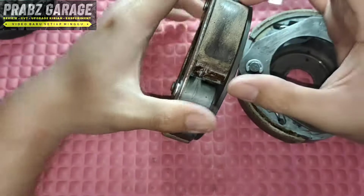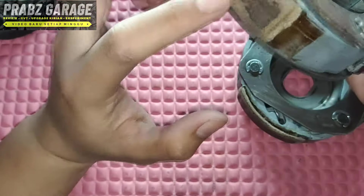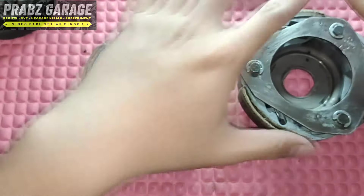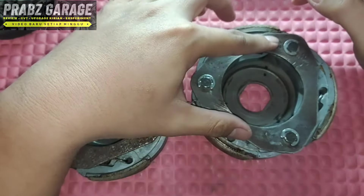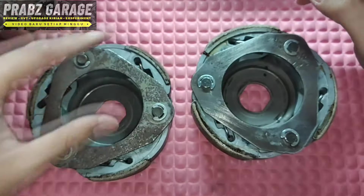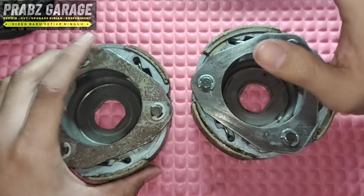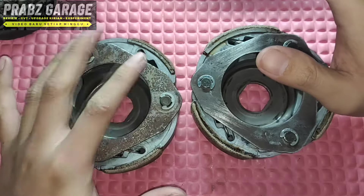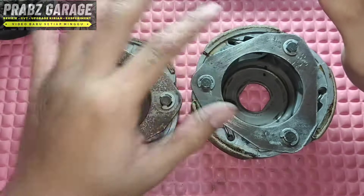Meanwhile, what I installed on my Vario — I used the PCX Kampas with a short spring. Previously, what I wanted was to install the NMAG 2DP long one on my bore-up PCX motor targeting top speed. And on the Vario for daily use, I was hoping for strong initial lift — early acceleration when carrying loads like survey stakes.